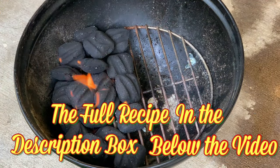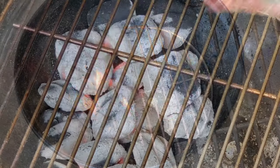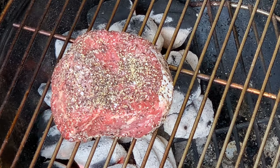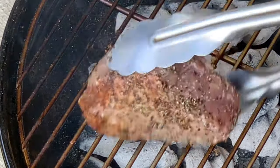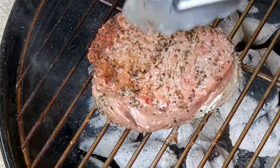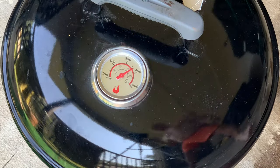Prepare your grill and let your briquettes come completely ashed over, then place your steak on that hot side and cook about five minutes. Then after five minutes, give her a flip and cook for about five to six more minutes until that internal temperature is about 120.